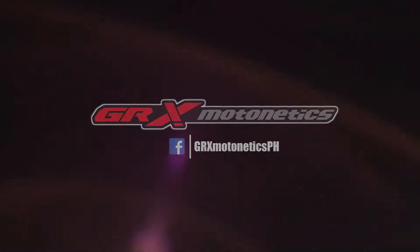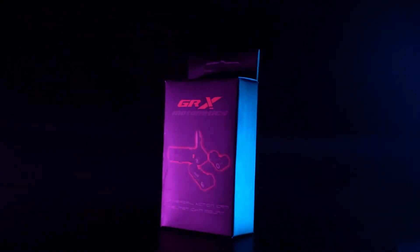Welcome back! Before anything else, I wanna do a shout out to one of my sponsors, GRX Motonetics. Sila ang responsible for this video and sila rin ang nagpadala nitong product na to. What is it? Ang kanilang bagong-bagong version 3.0 na Universal Action Camera Helmet Mount.